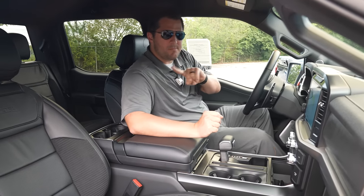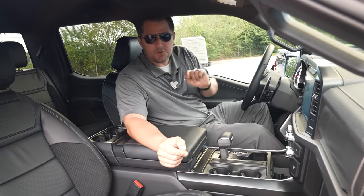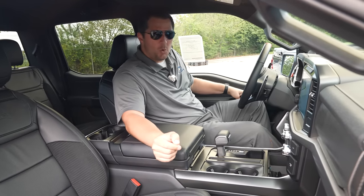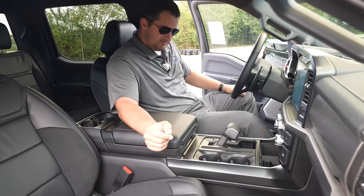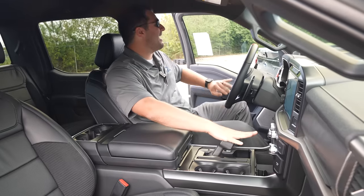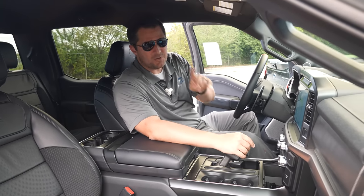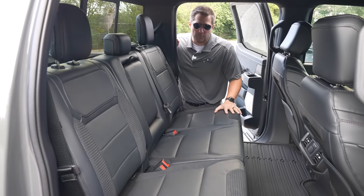Here's a cool party trick: notice the vehicle is in Drive. I'm going to open the door and get out — and just like that, if you forgot to put it in park, the Ford F-150 automatically puts it in park for you.